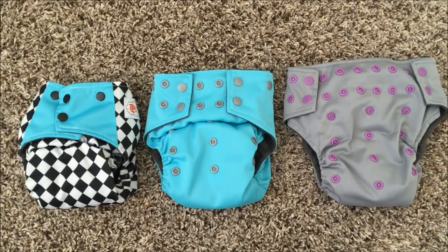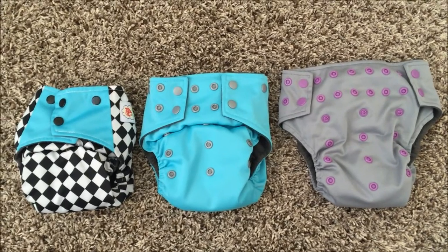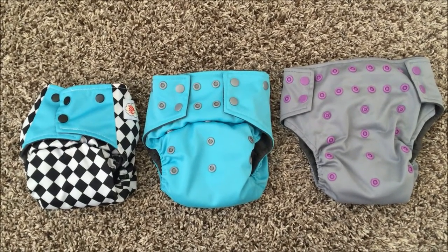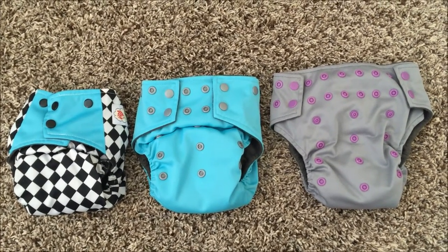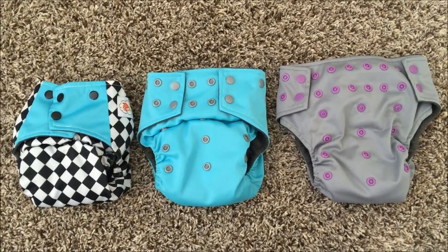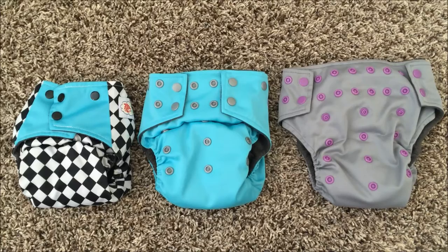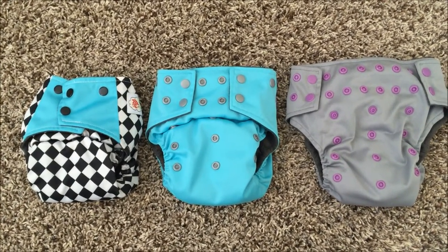The waist snap on the smallest setting is snapped as tight as it can go. In the middle, you have a diaper snapped to fit a baby from about 16 to 22 or 23 pounds, with the waist snap more towards the middle. All the way on the right, the diaper is fully unsnapped, fitting a baby up to around 30 pounds. Just because you have the rise snap snapped all the way down doesn't mean you need to snap the waist snaps all the way in — those things can vary.